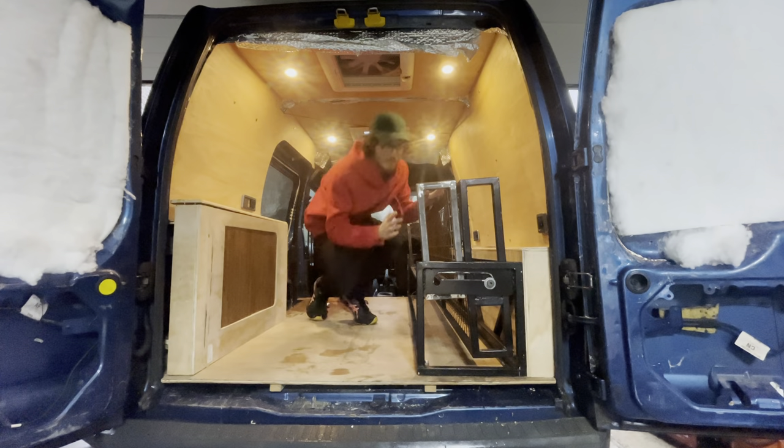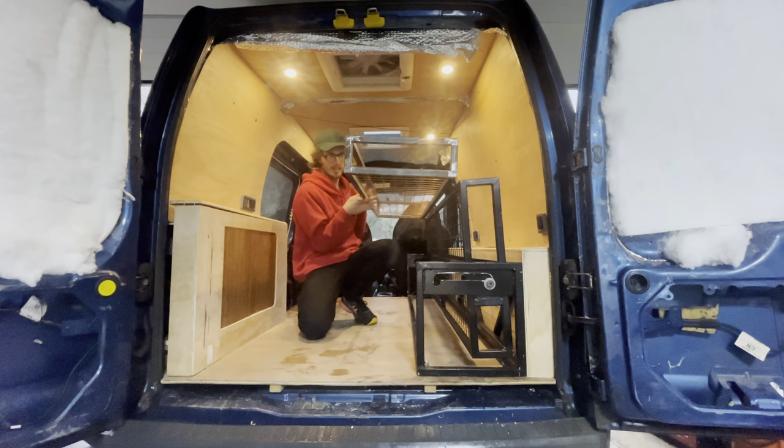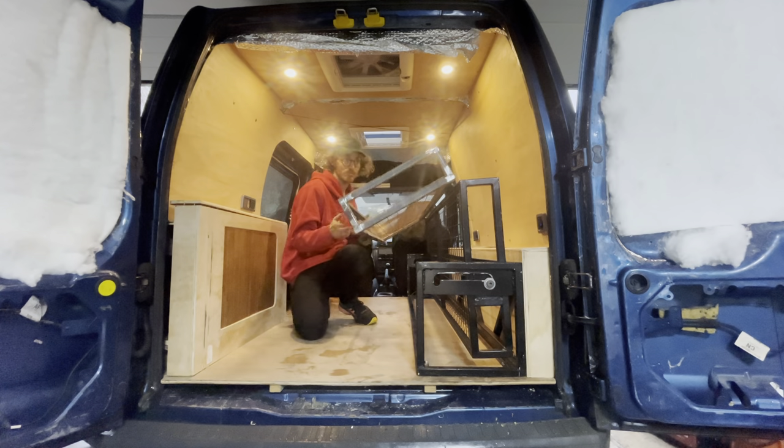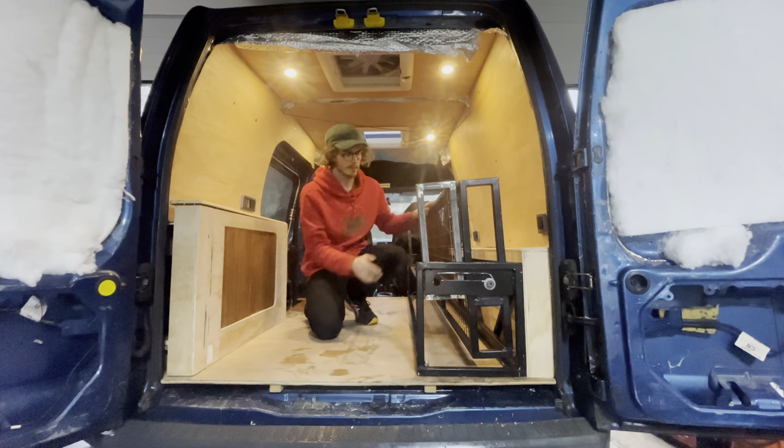So the bed is finally done. I've still got to paint this one, but other than that it's ready to go. So there are three modes to the bed.